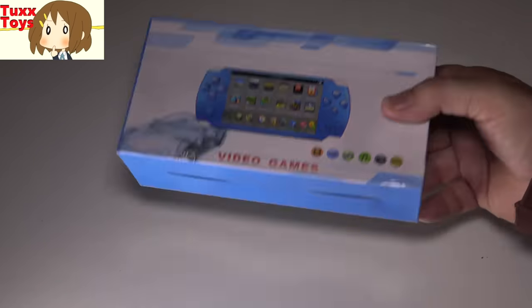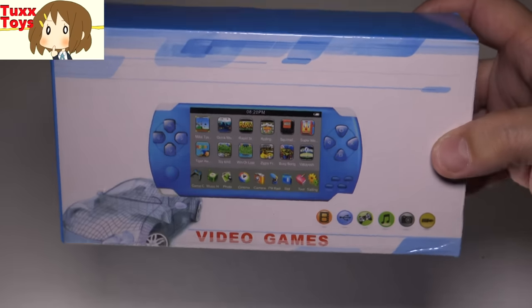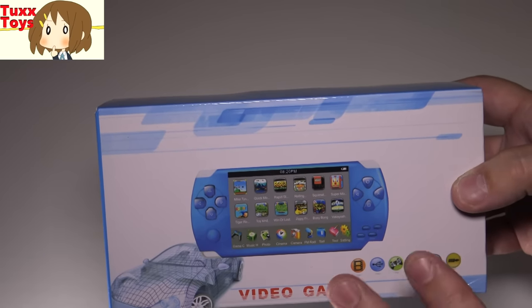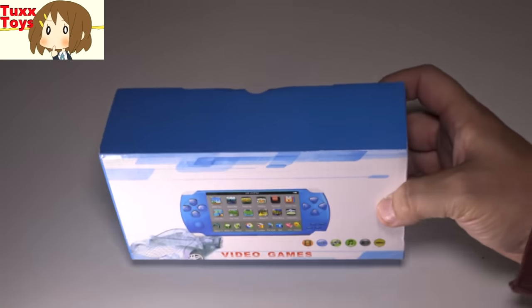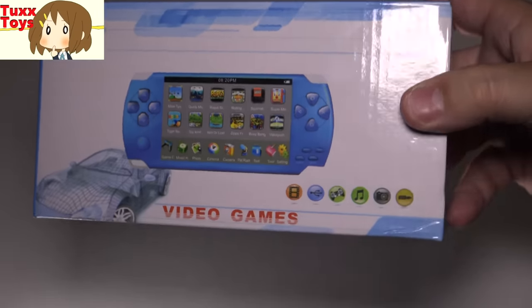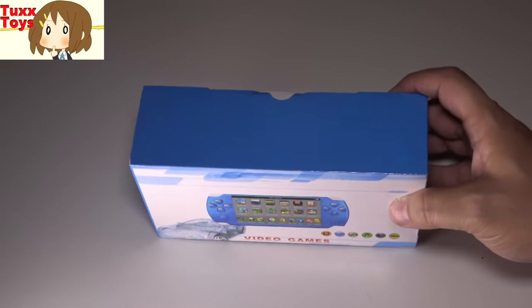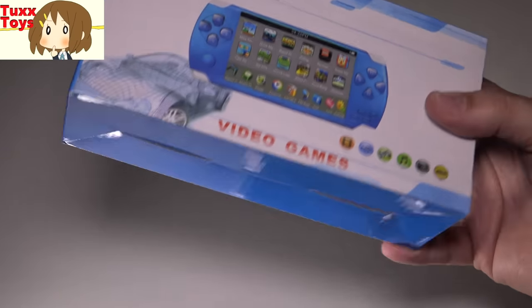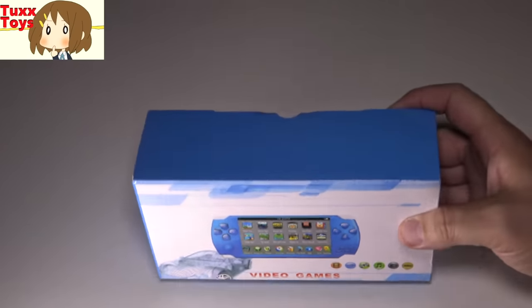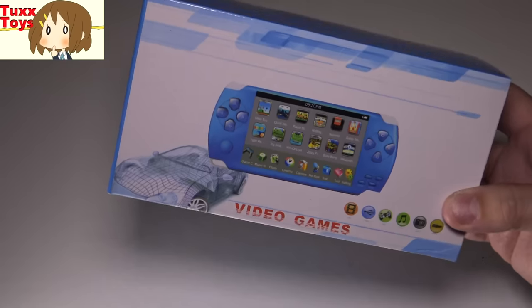Hey friends, Tux here. For this particular video I have one of the more strange and awesome things I've unboxed in a while. The reason why I say it's strange and awesome is because I don't really know what this is. This is a handheld video game device. This is part of my Christmas haul and it's been kind of a Christmas tradition in our household for me to receive every year some kind of strange Chinese knockoff weird emulation video game thing. It's fun because I do collect these strange little things.